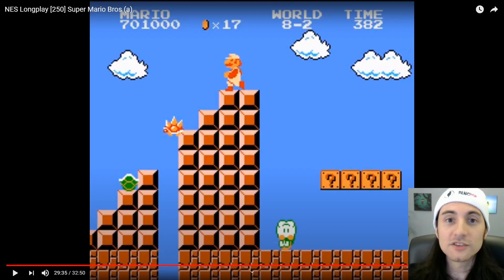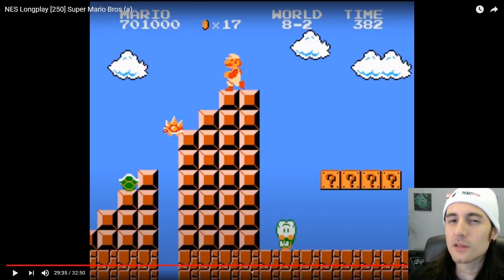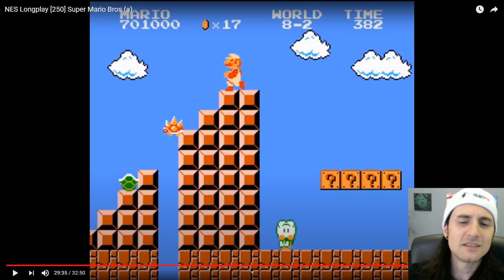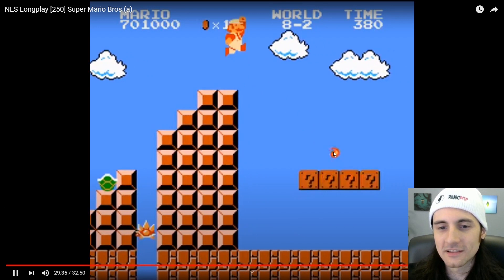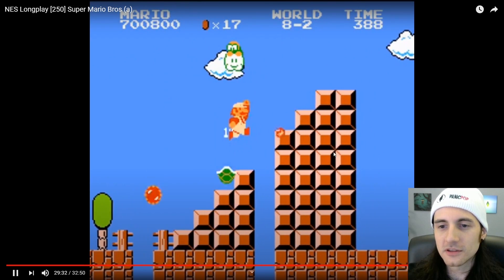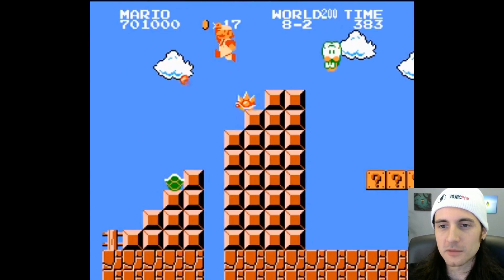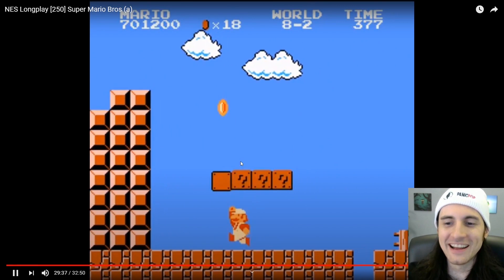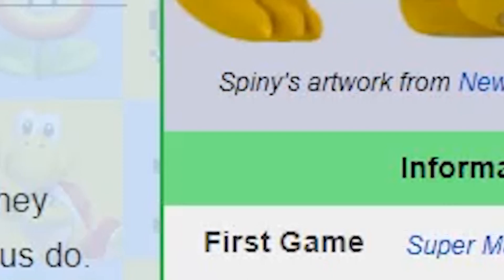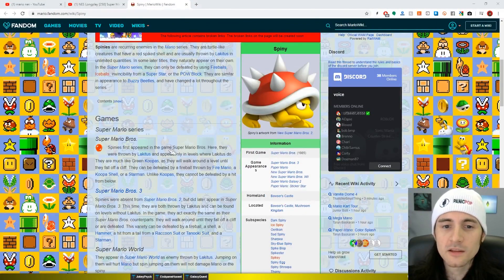Welcome back. In this episode we're going to take what we learned and put it to the test. We're going to take an old Mario crappy sprite and apply what we learned to it and see if we can make it look better. I'm thinking we do this spiked shell enemy — the spiny. You guys remember how annoying those were.